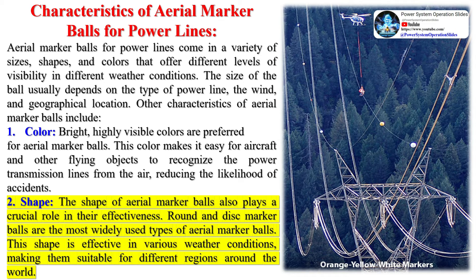Despite these disadvantages, the use of aerial marker balls is still a widely accepted and effective method for enhancing the visibility of power lines and other aerial obstructions, thereby preventing accidents involving low-flying aircraft.